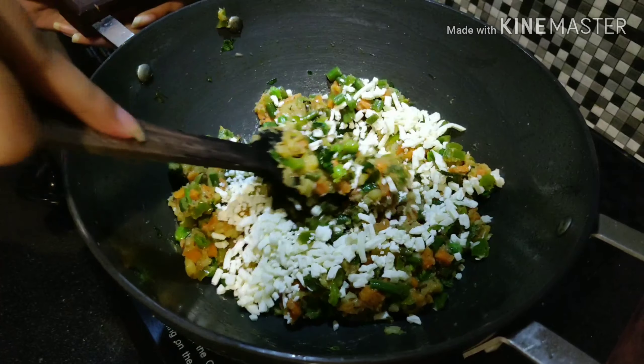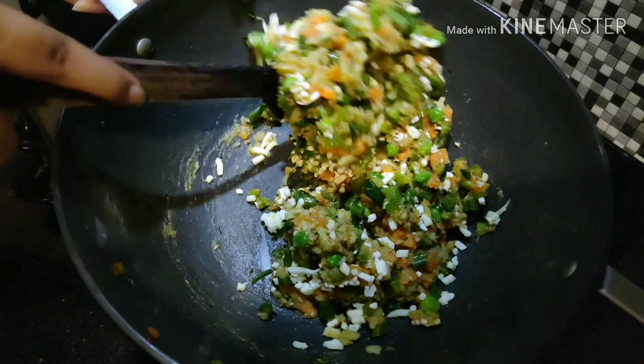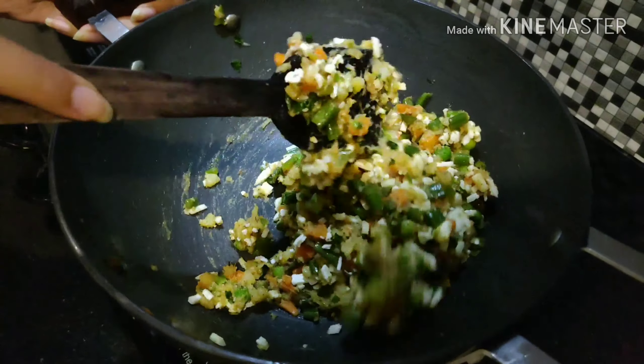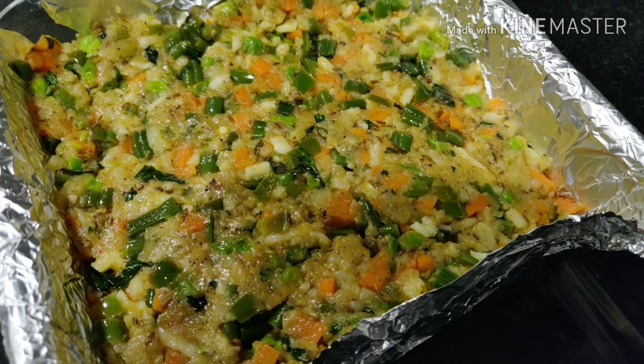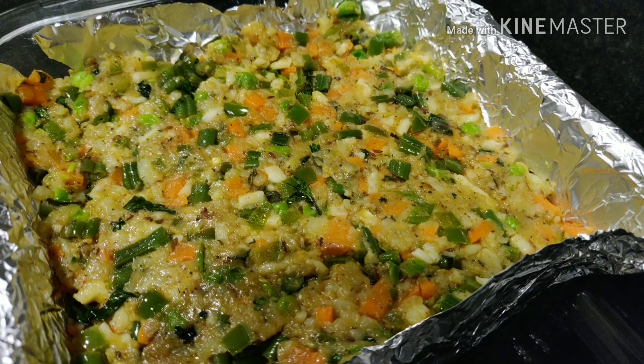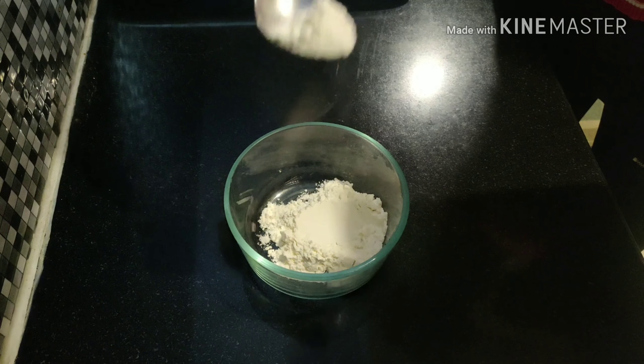Keep the mixture aside to cool. Once it's a little cool, set it in a square mold and keep it in the freezer for 30 minutes. Meanwhile, let's make the coating — for that you need 2 teaspoons of flour.